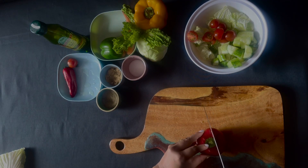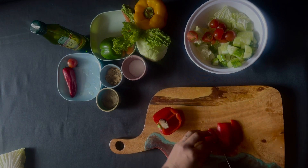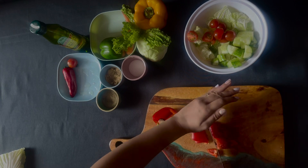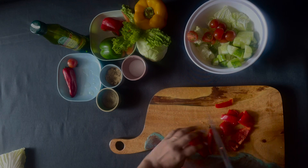Then we will take a piece of bread and cut it in cubes. Because the salad is colorful, it will be beautiful.